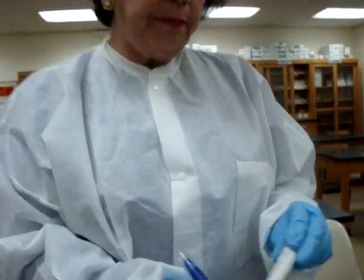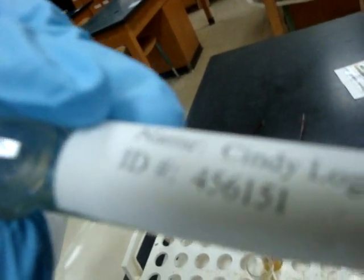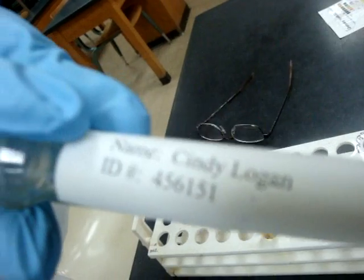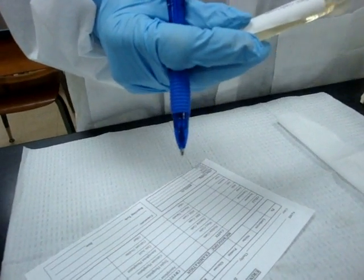After we finish our quality control we're ready to do our patients. When we do our patients they will always be marked with the name, the age, the sex, and an ID number. Be sure to record all of this on your requisition sheet before you begin to do your urinalysis.